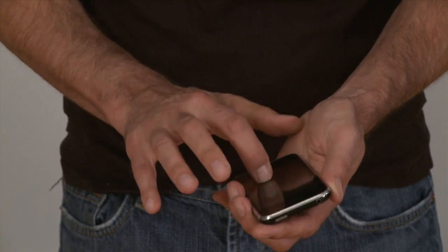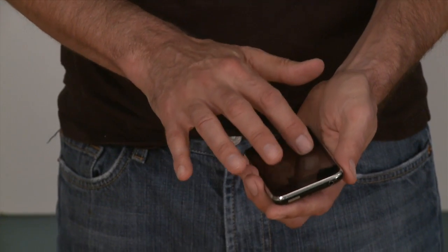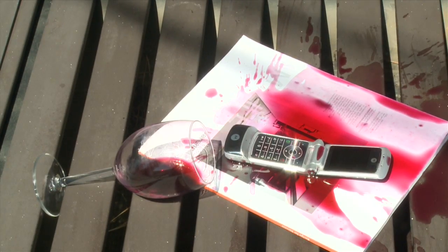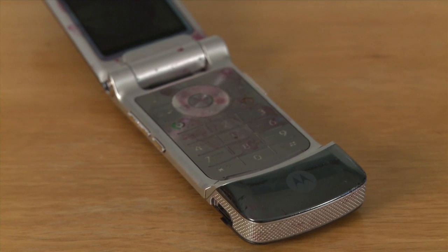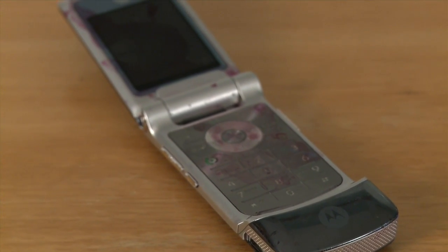Unfortunately, sometimes just removing the water won't fix a more serious problem that may have occurred while the device was wet. You also need to think about what type of liquid caused your device to go out in the first place. Salt water, sugary drinks, beer, and things like that might leave a residue behind after you take the water out, which will definitely reduce the performance of your device in the long run.